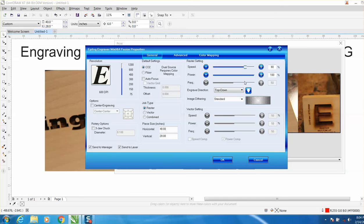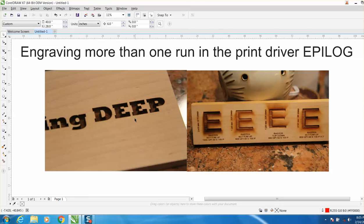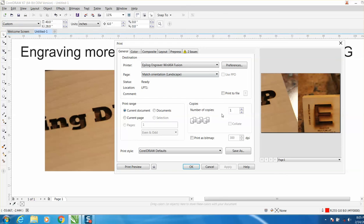Some people might wonder why you'd want to go deep. A couple of reasons: you might want deep engraving for an outdoor sign that's going to be outside a long time and lose some of its luster. Or, the reason I go deep like this is I'm going to fill it in with some sort of colored epoxy — I've got several videos on how to do that. Anyway, it's right there in your print driver under Copies.